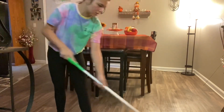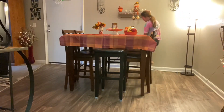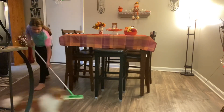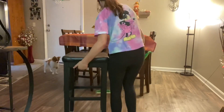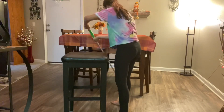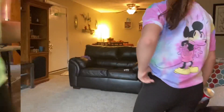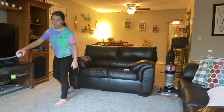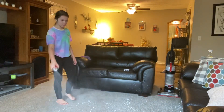Now I'm moving on to mopping — as you guys know, this is my favorite favorite part. I just love the feel of cleanliness on my feet. I just don't like walking on dirt; if I feel like I'm sweating I have to take a shower, I just can't deal with that. Now I'm going around spraying some stain remover on the ground so that I can vacuum over it and steam clean the floor.